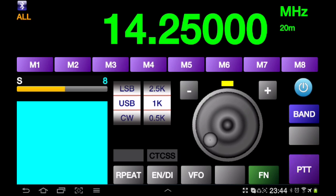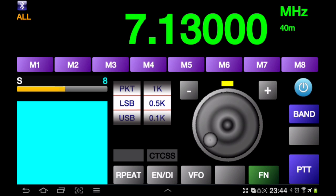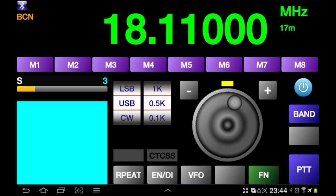Now we can go through some of the controls that the software enables. It basically gives you control of frequency changing, changing bands, entering the frequency itself, and other controls found through the CAT interface.